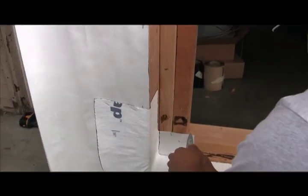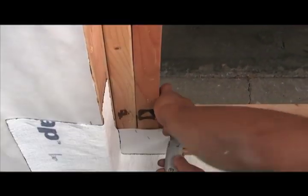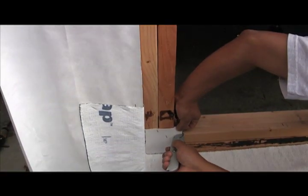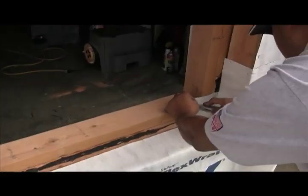In some framing cases, the corner may rise above the framing sill, in which case it can be easily trimmed — just like this. Of course, this depends on your framing. Sometimes this will be necessary, sometimes it won't be.